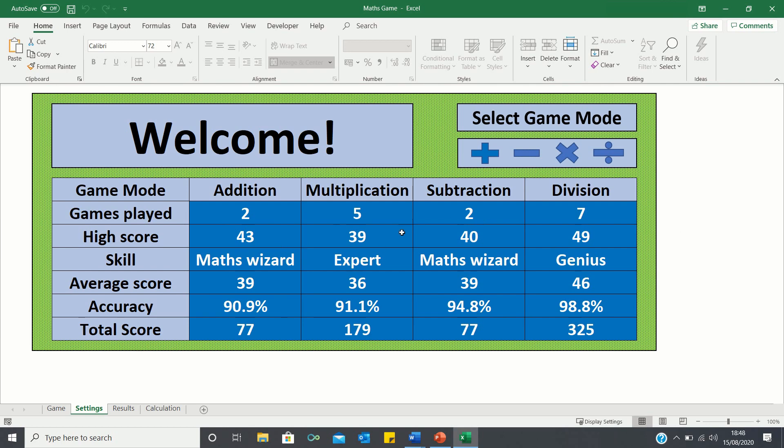If you manage to beat any of my high scores, please comment your high score as well as the game mode it was in down below, so we can get some competition going.